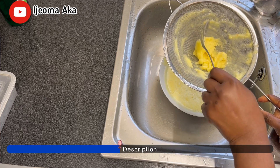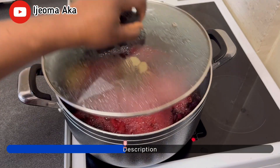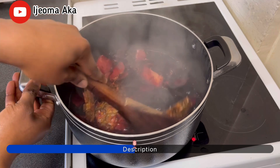So guys, once I'm done with this, I'm going to keep it aside. This is one of the most easiest Nigerian drinks you can make any day at home, and the ingredients are cheap as well.